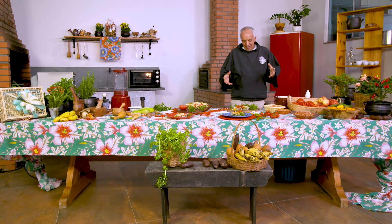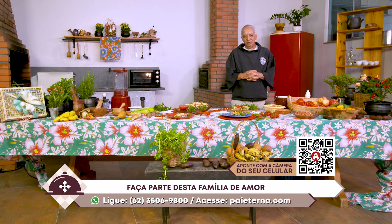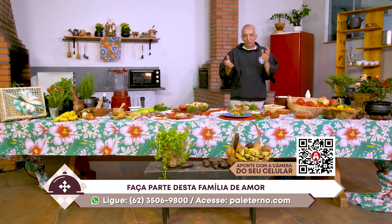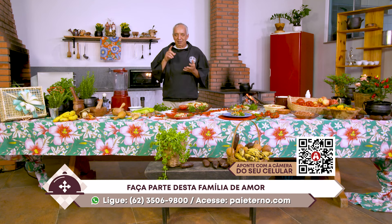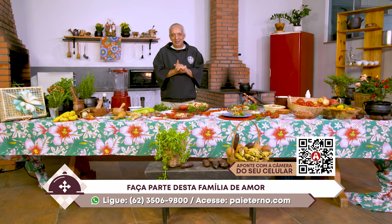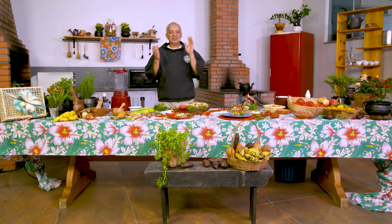Que você se deleite nesse processo de criação na sua casa. 62-3506-9800 — WhatsApp. Você se deleite também envolvendo-se conosco, participando conosco da obra de evangelização. Te esperamos sempre aqui, meio-dia e trinta, segunda a sexta, para experimentar essas delícias. Um grande abraço para você e um bom resto de dia. Até a próxima.